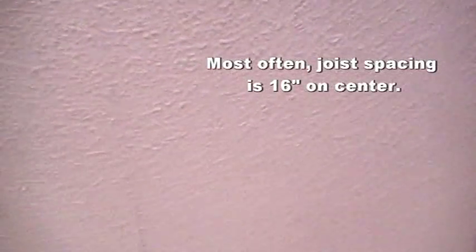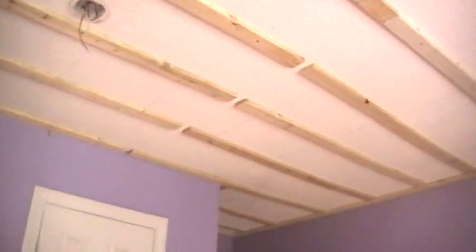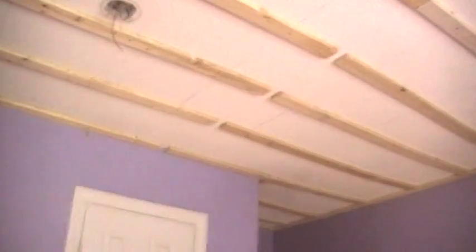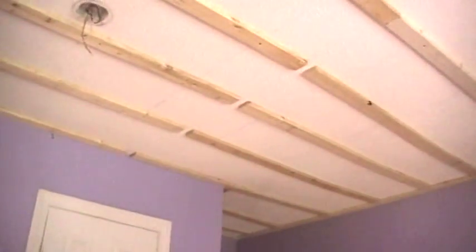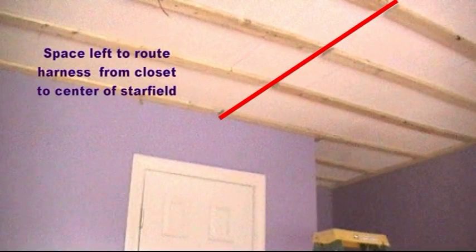First, we chalk lined the location of the ceiling joists that run above the existing ceiling. Next, we installed the furring strips perpendicular to the joist direction, anchoring them with the 2 inch screws — one screw per joist. A small 1 inch gap in the furring strip was created from the closet, where the light source will be located, to the center of the ceiling. This is in order to run the common length of the harness.